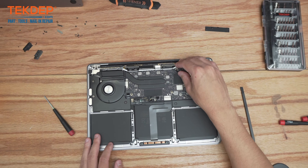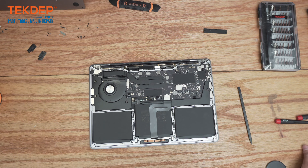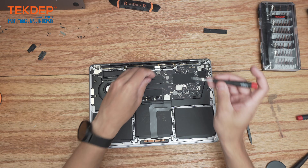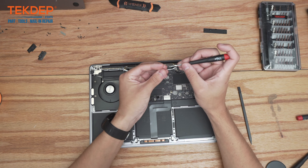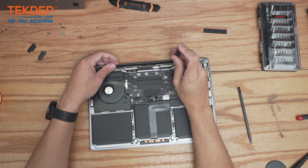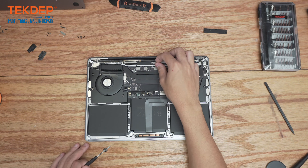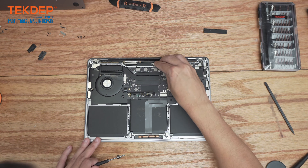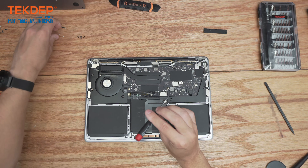The very first thing we're going to do is the four T5 black screws that hold the LCD and Wi-Fi bracket to the top case, just to make sure everything is lined up correctly. Now we're going to plug in the LCD display connector and go ahead and screw on the retention bracket starting with the top one.